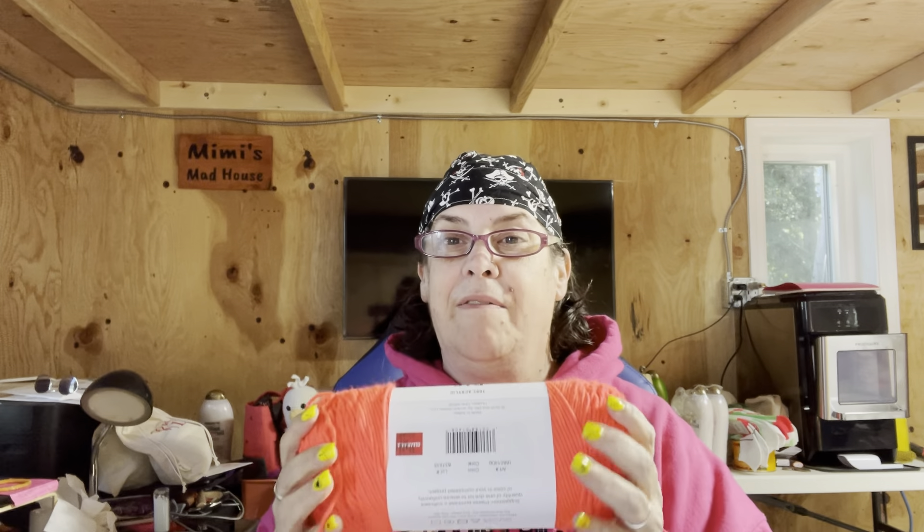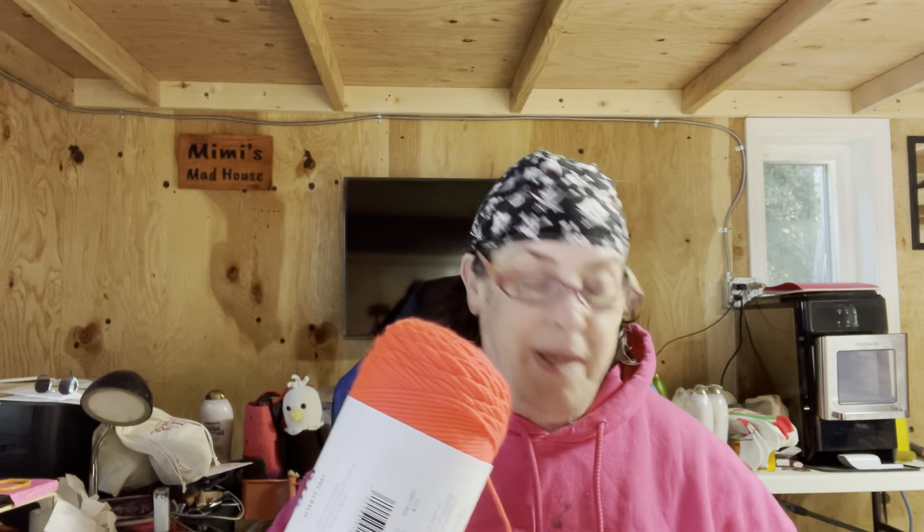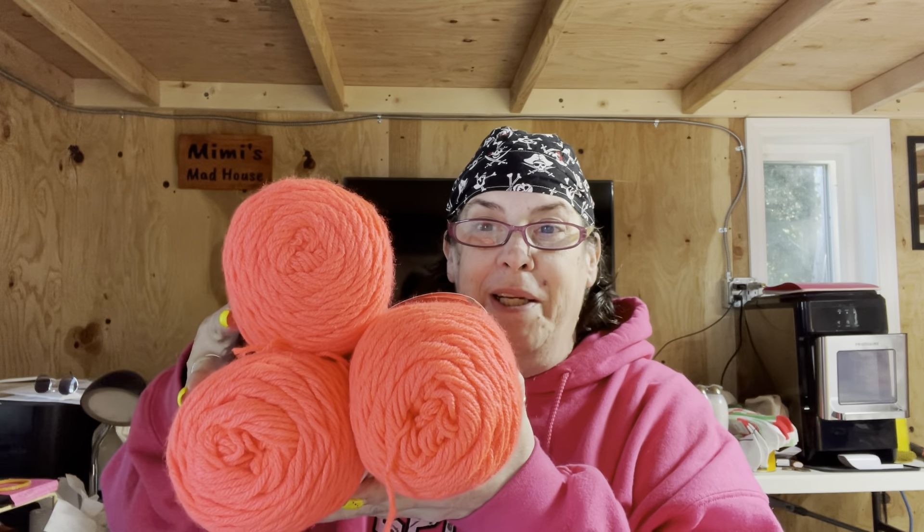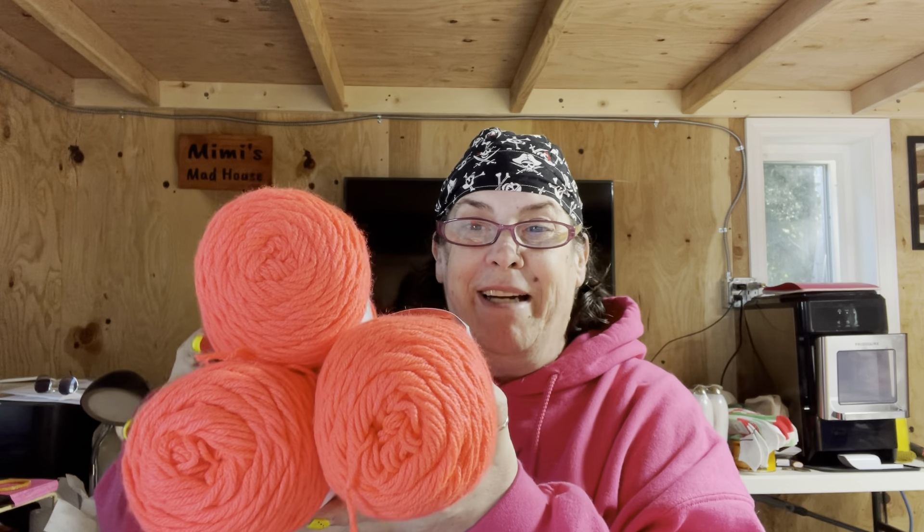They had five of them, and I should go back and get the last two if they still have them, but I'm not sure if I will. I at least have three of them. Aren't they a gorgeous, gorgeous color? I love it. I have no clue what I'm going to make — maybe a lap afghan for myself. Who knows? I got these three.